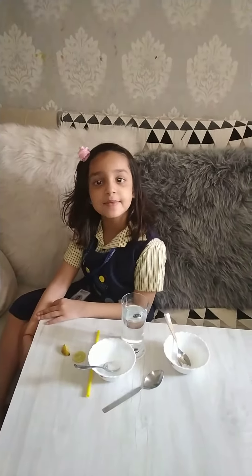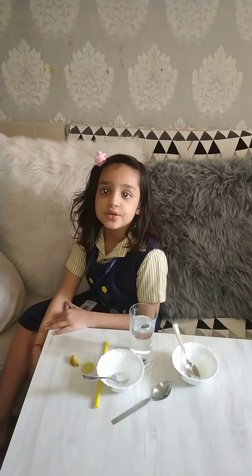Hello friends, my name is Max and I think I am going to make a glass of lemonade.